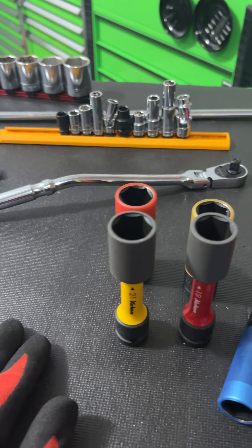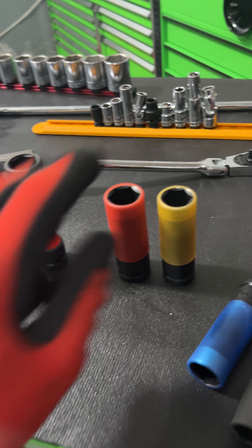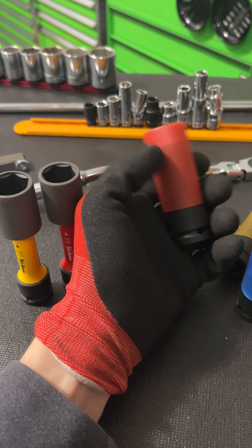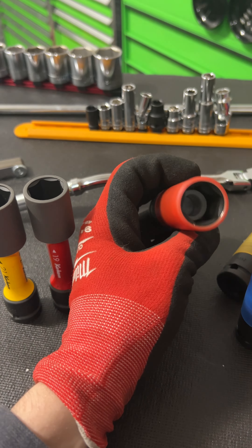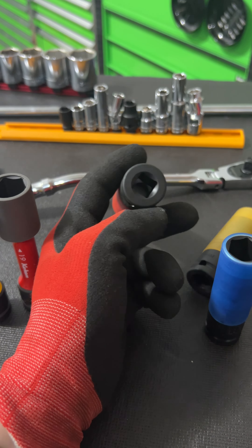It just drives my OCD crazy. I wish all the manufacturers would just stick with the same colors for 17, 19, and 21. Whatever — just a super weird rant. But I do really like these. I haven't got to use them yet, but they have a good weight to them. They feel like on an impact they're not just going to end up breaking or mushrooming out. They're not super thin, so the bottom has a lot of material to it. On an impact, I think they would do well. We're going to see how they hold up.